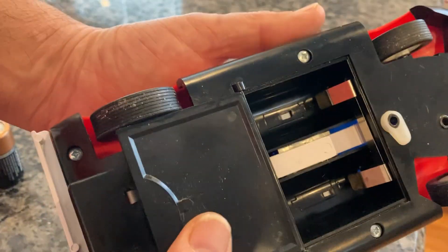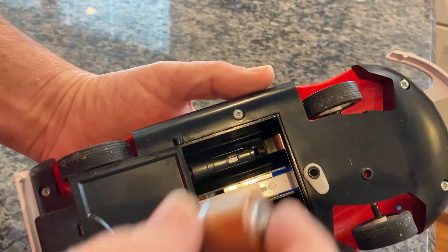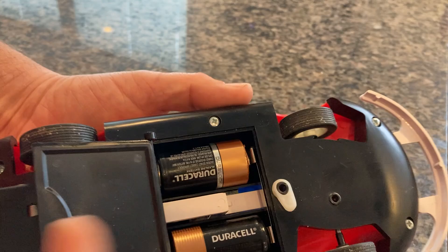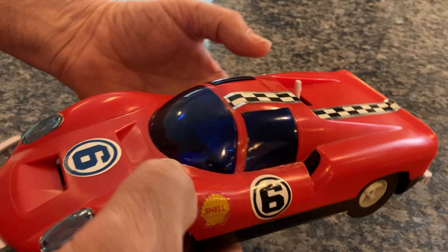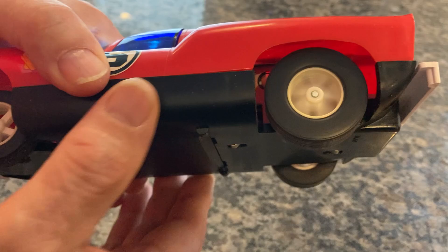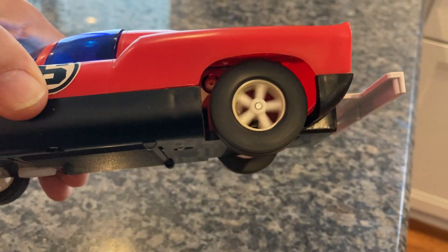It does take two size C batteries, which I will put in now for demonstration — they are not included in the sale. This one goes forward, and this one goes in the opposite direction. Close it, lock it down. I'm going to turn it on so you can see the interior dome light does work. Nice bright light. You can see the rear wheel spin fast — that's going forward. Much slower in reverse.